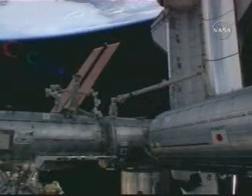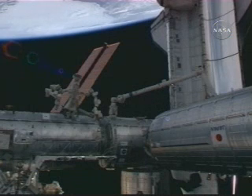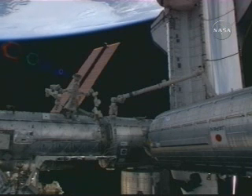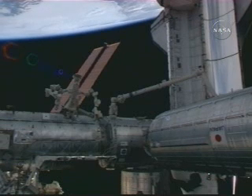You can see now in this view that the Kibo module has been moved all the way up to its new home on the Harmony node. Kibo module is along the right-hand side of the screen here, connected to the shuttle's robotic arm, which is also on top of the Harmony module.